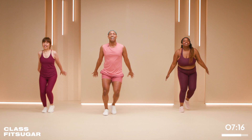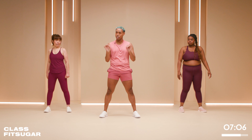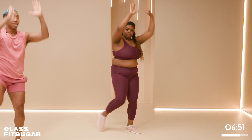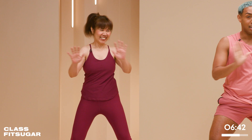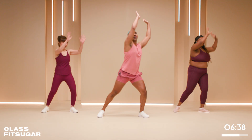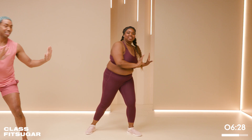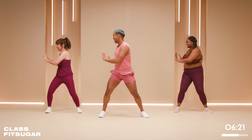Twist to the same knee that comes up — working that core. Don't over-rotate in the spine. My mom did karate for many years, so this is like a horse stance for her. We have 20 seconds here. I'm a green belt in taekwondo! Soft bend in the knees — let's do two more together.